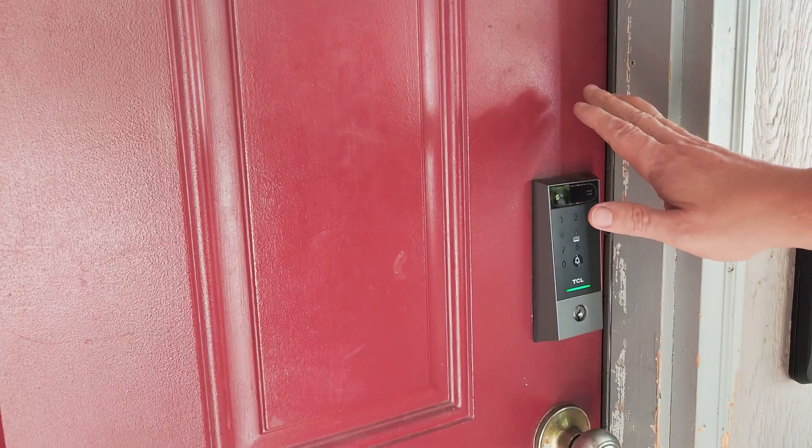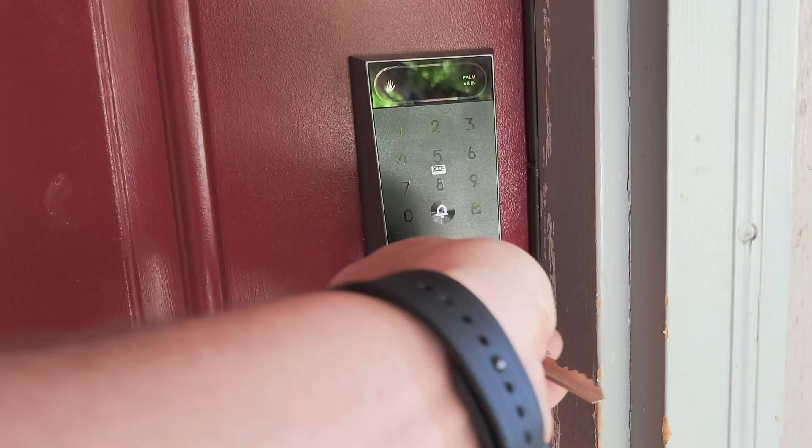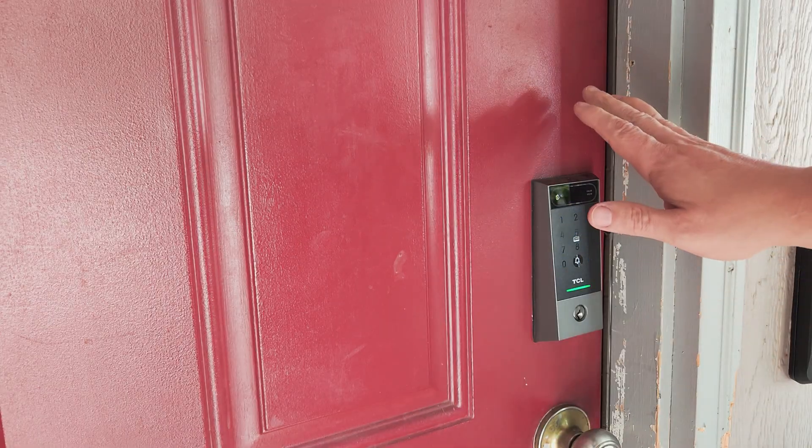The D2 Pro represents a pretty significant step forward in home security technology. The combination of speed, security, and convenience is impressive, and the multiple unlock methods means you're never locked out of your own home. Is it perfect? Well, no smart lock is. But if you're looking for the highest level of biometric security available for residential use, the palm vein technology is proven, the implementation is solid, and the additional features make it a comprehensive smart home solution.